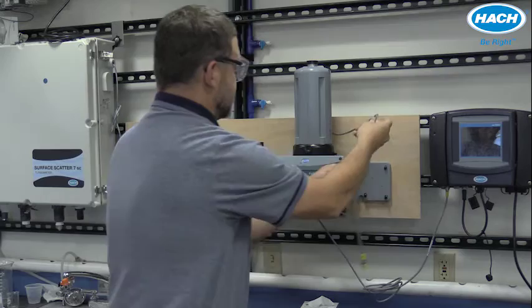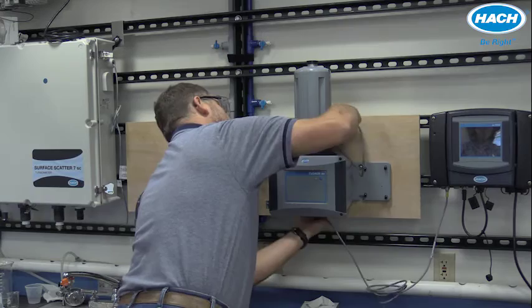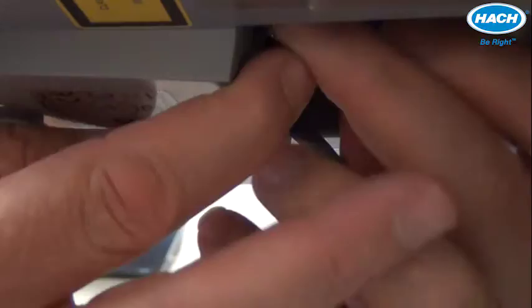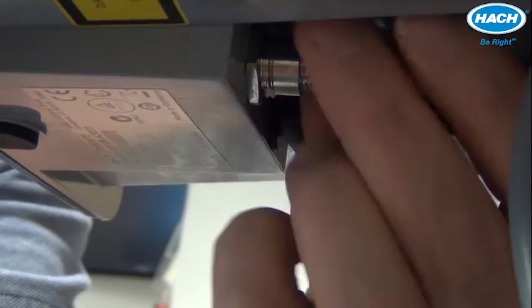The device connects to the TU5400 for communication and power through one cable. Remove the protective cover and route the cable down through the provided channel in the back of the process instrument. There is a port with a protective plug — remove the plug and seat the cable up to the instrument. Once it locks into place, turn the screw to lock it in place, and that's it.